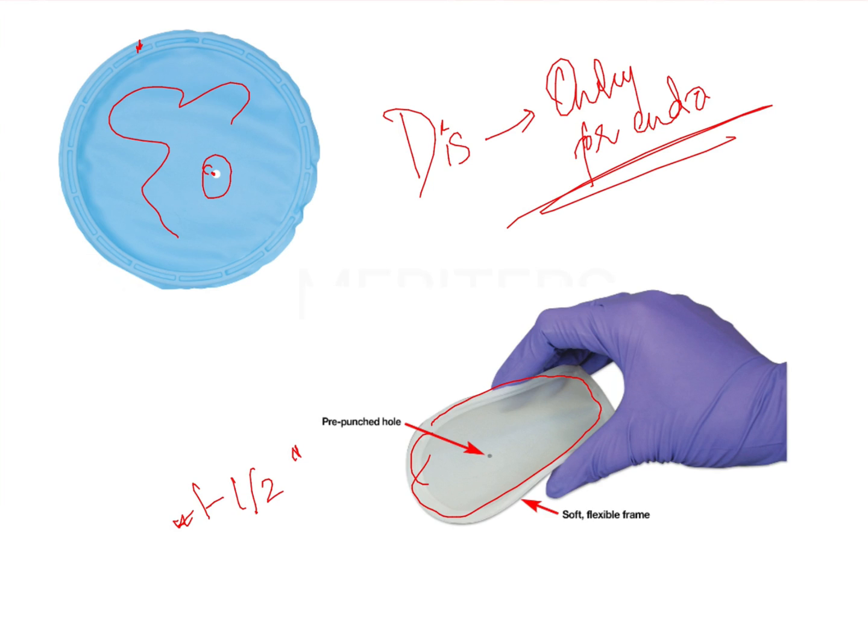For anterior teeth, you do not need to use a retainer because the frame and the rubber sheet itself provide enough anchorage. For posteriors, however, it is usually recommended to use a retainer — you place the dam and clamp it onto the retainer so that it will not dislodge.